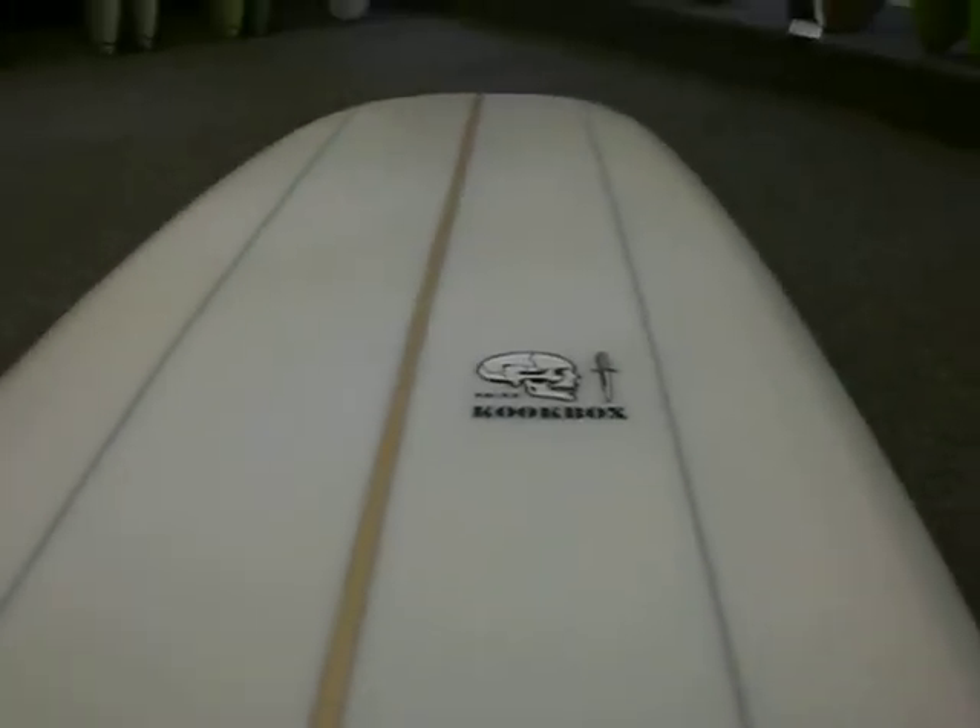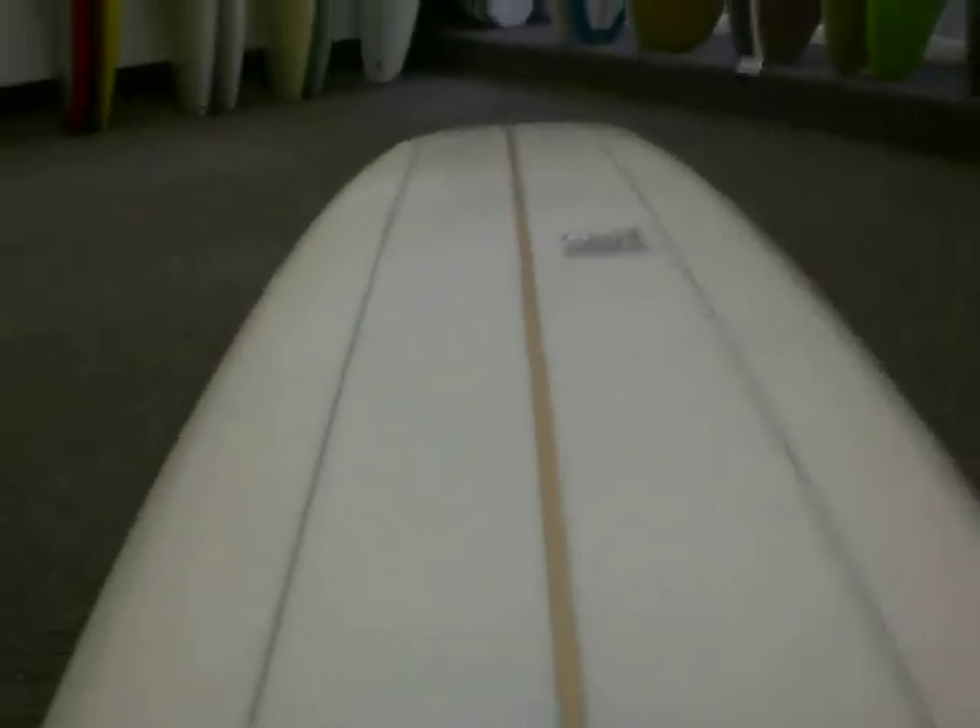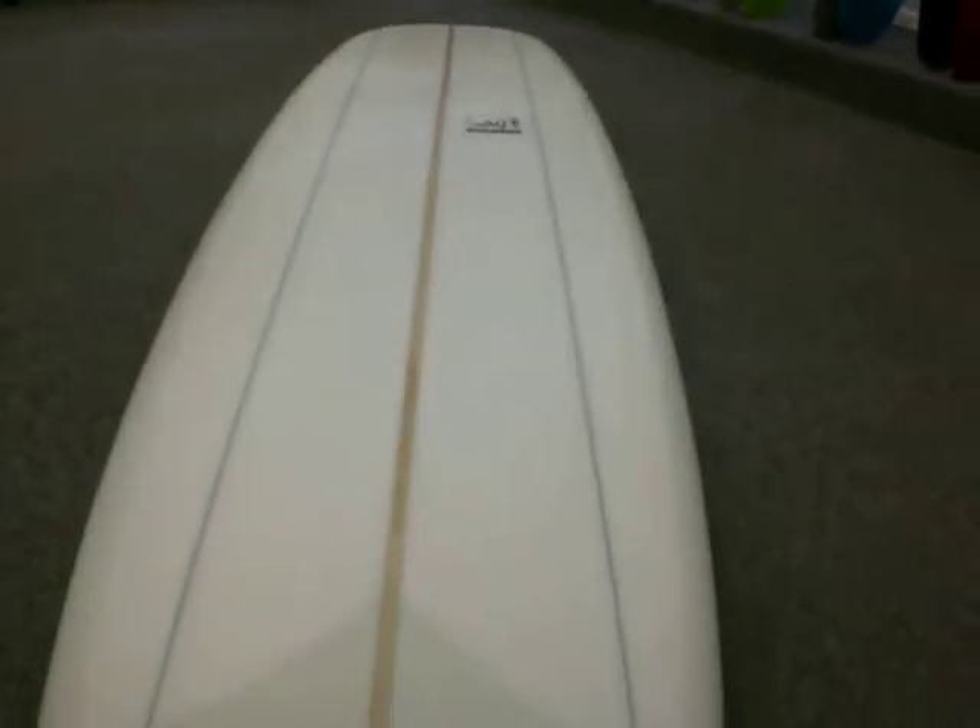There's the bottom, hand shaped by Hank Zeck, slight single concave. Coupe Box Attitude model.